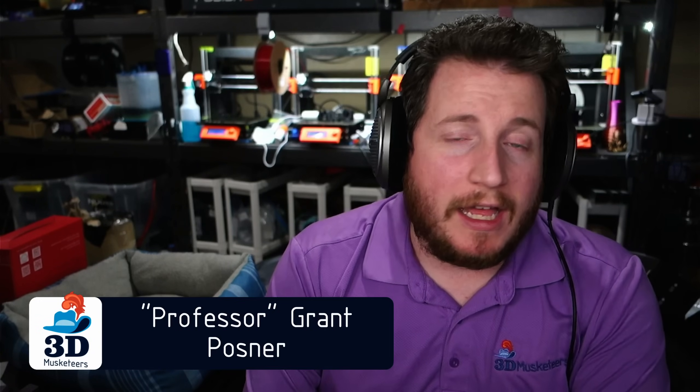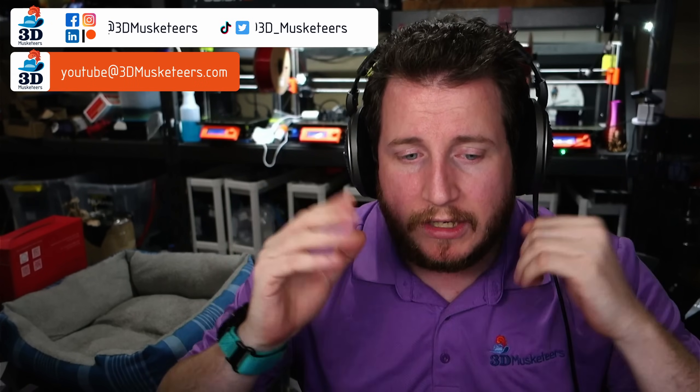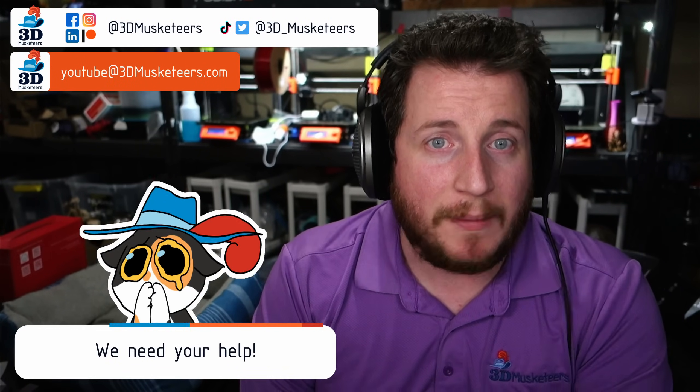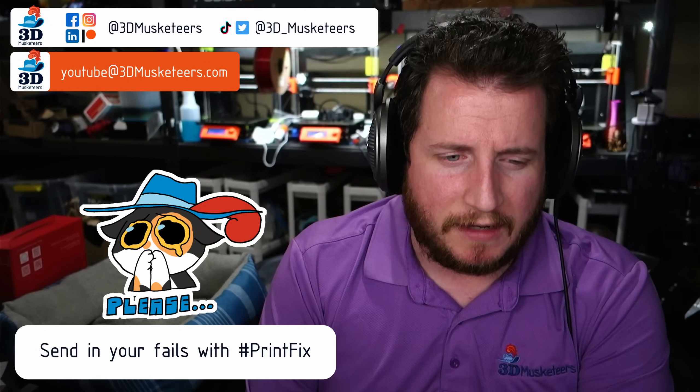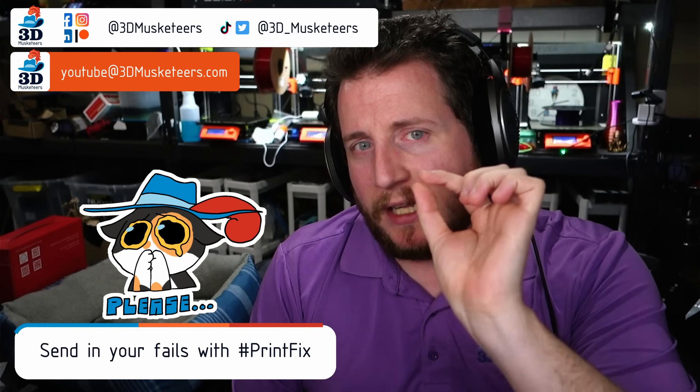Hey guys, welcome back to the channel. If you're new here and you're struggling with getting your 3D printers printing with purpose, you can reach out to us. Links are on the screen, or you can email us directly at youtube@3dmusketeers.com. If you tag us on socials, use the hashtag Printfix — it helps us find the stuff just that little bit easier. We want to help you; it's what we love to do, and we don't charge a dime for it.